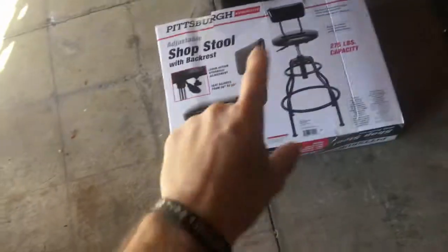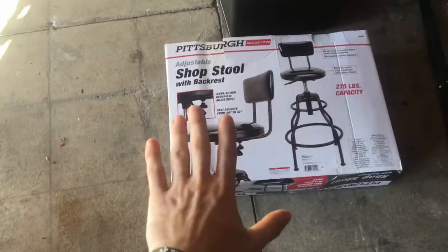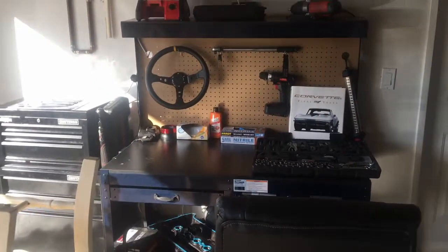So major upgrades to the channel. We got this shop stool. Now what do I need this for when I have this leather office chair? I got this workbench, work desk area.